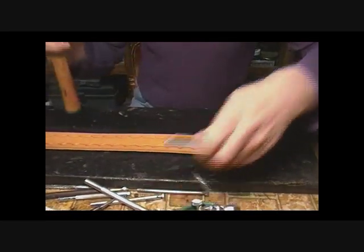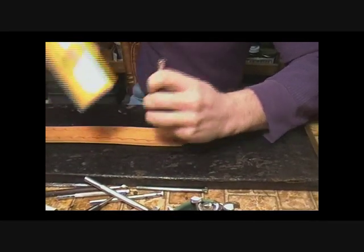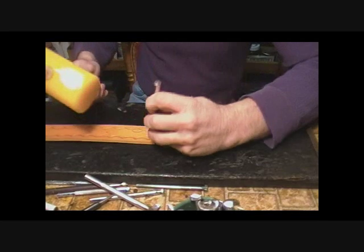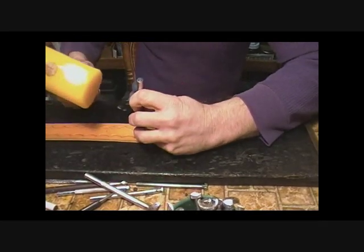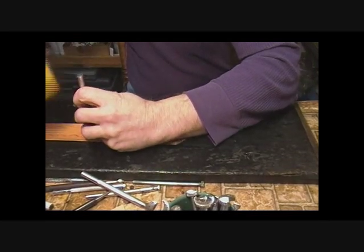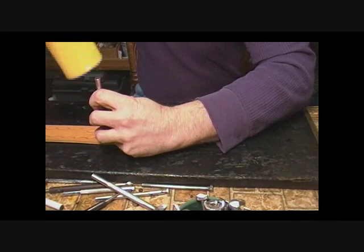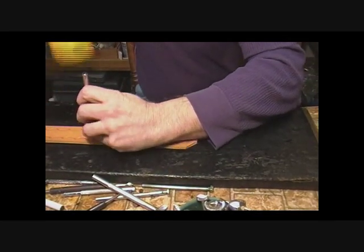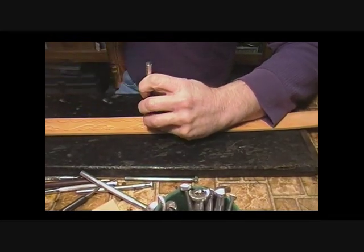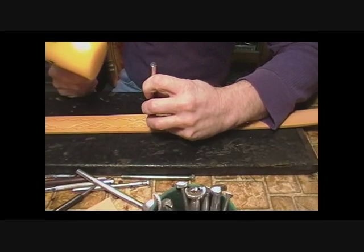Now we're going to the next tool which will do the stacking technique — our group of three, stacked with two. Now we're doing the same thing on the opposite side, and our stacking meets up. That's what gives it the diamond effect.